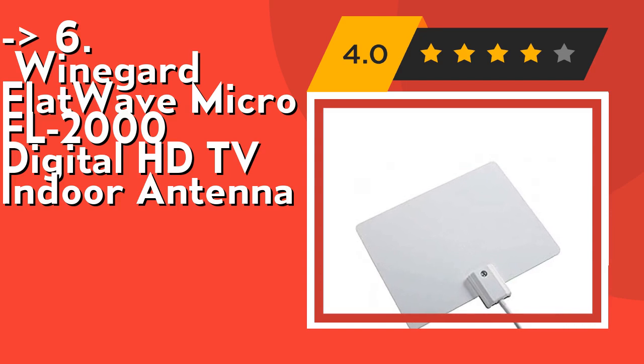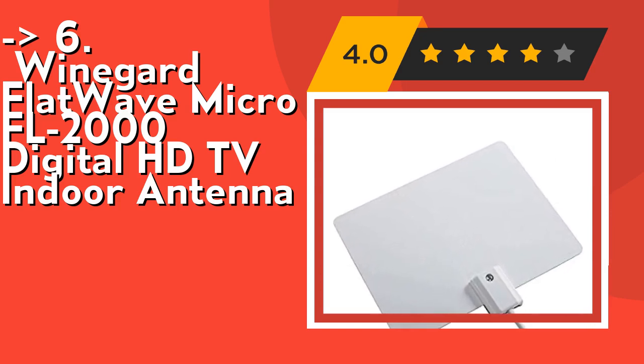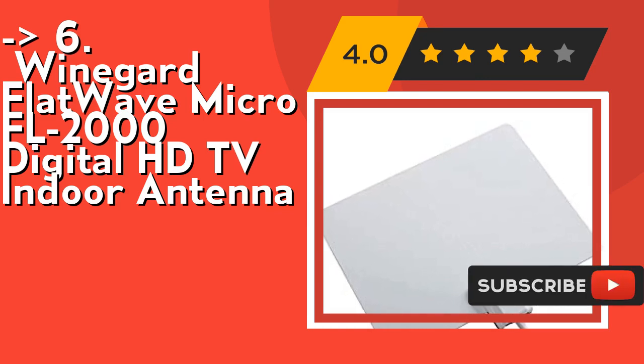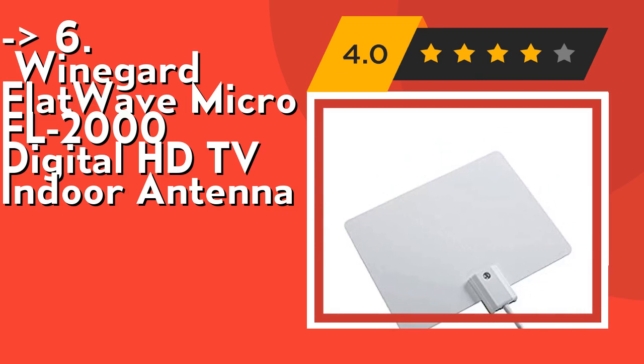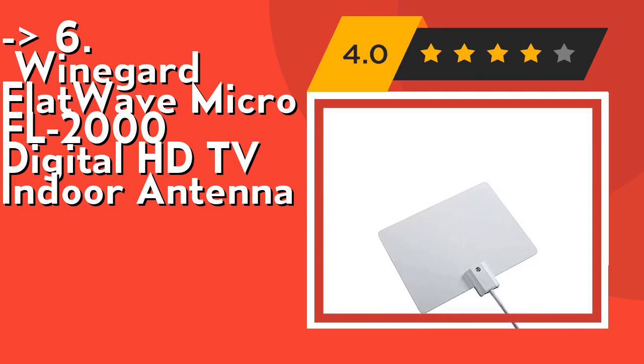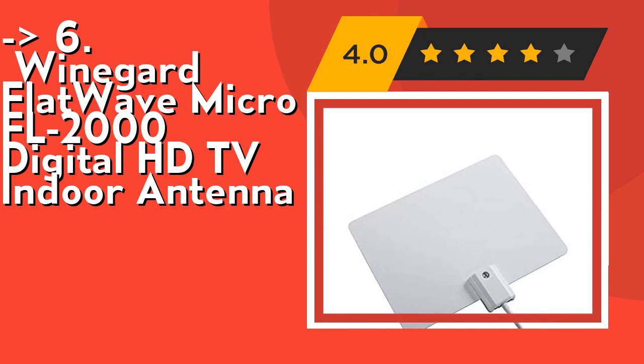4K ultra HD and ATSC 3.0 ready. Cut the cord and save — the average home pays over $750 for cable in just one year. Cut the cord and save with the Winegard FL-2000 FlatWave Micro HD TV antenna. Watch what you want without the big monthly bill. Check out the link in the description to buy from Amazon.